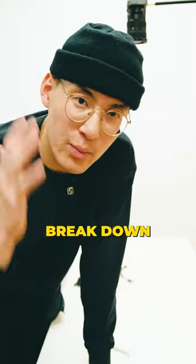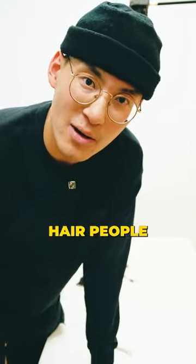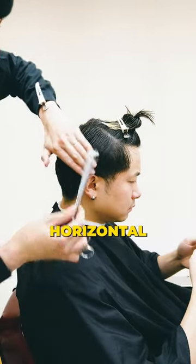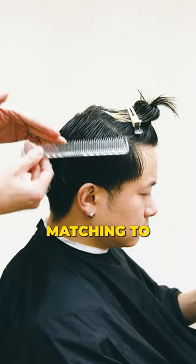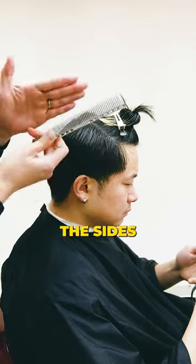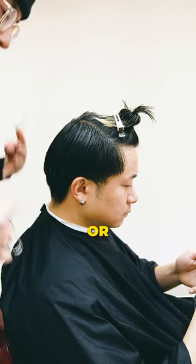Don't worry. I'm gonna break down how to connect the top to the sides and avoid any mushroom regrowth for my straight hair people out there. We're gonna show you live on Kenny's head by taking these horizontal sections and pulling it, blending to the side, slowly graduating to a longer top. That way I can keep the sides faded, keep the top longer, and avoid any overhang — aka mushroom or undercut.